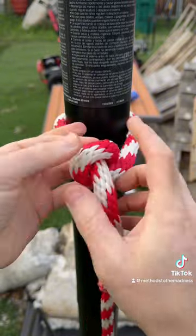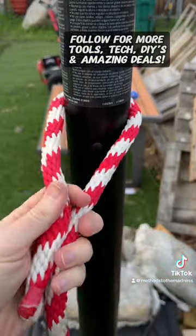And then to loosen it up, real simple — open it up like that and you're good to go. Let me know what y'all think.